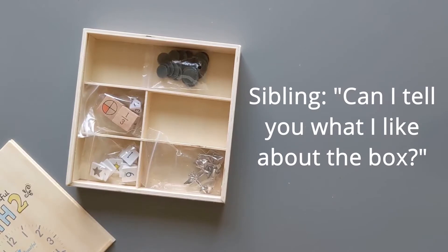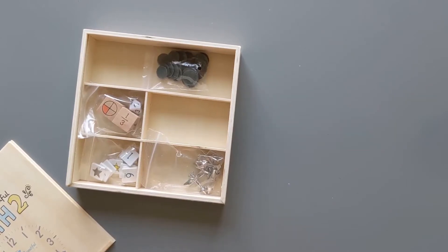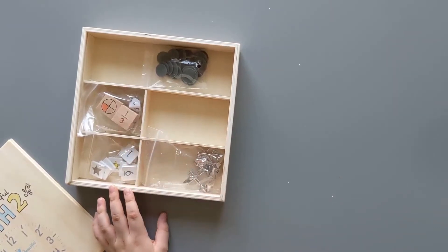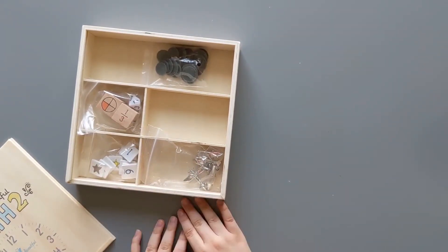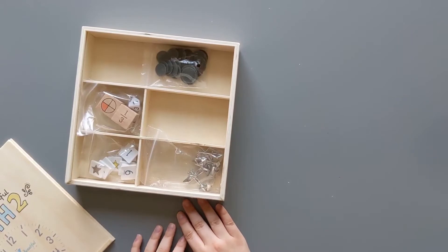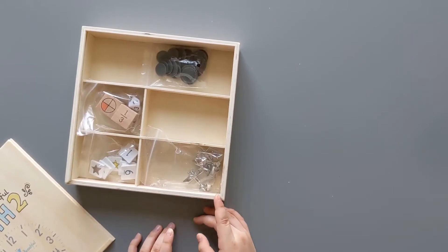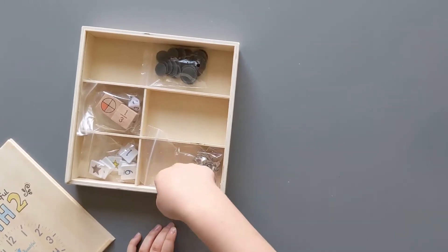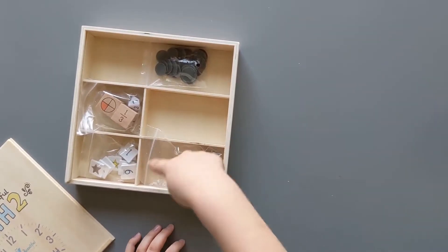I like how the box has all those dividing walls in there so that you don't have to dig through to find things. You can easily see everything that is in the box at once — that's going to be so nice. And if a bag breaks, you can just put the contents right in their little section.